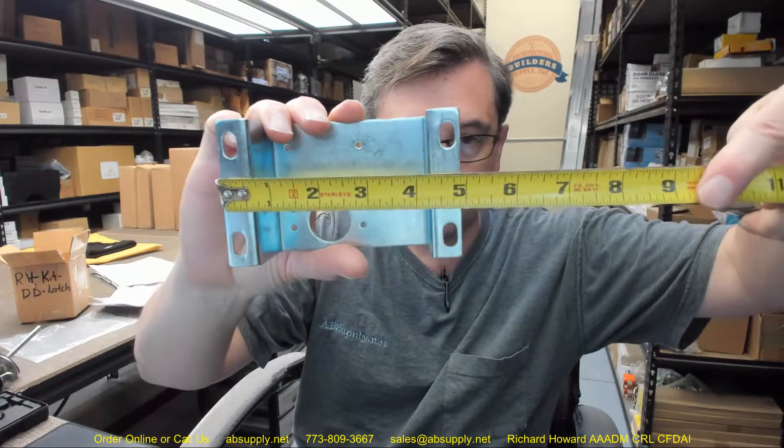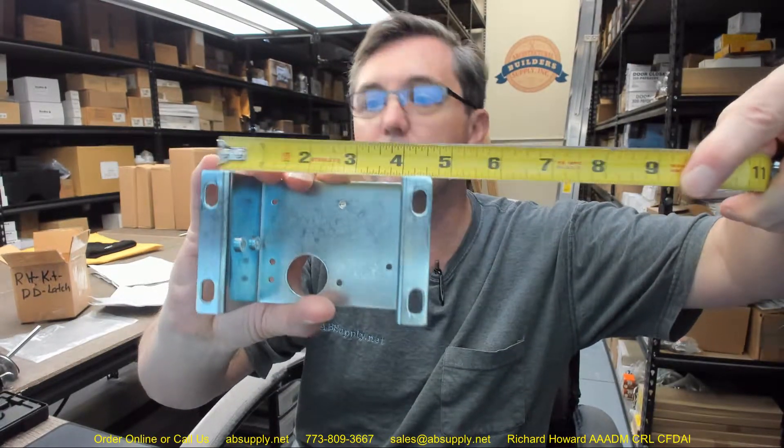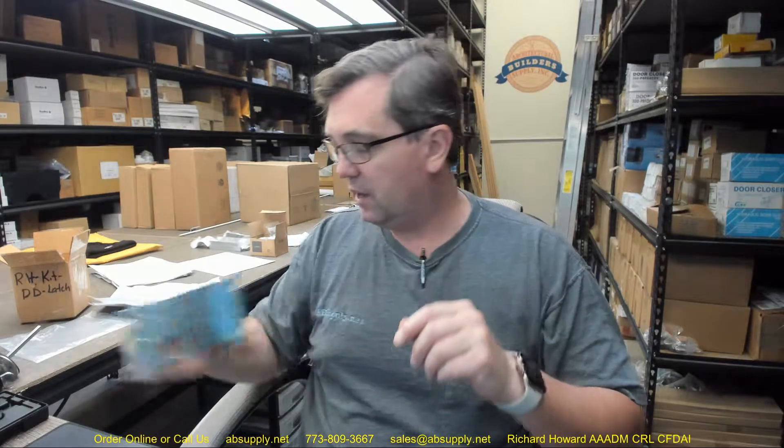Let's take some dimensions of this — it's zinc plated steel. Overall width of the bracket is about four and seven-eighths. Center line of those screw holes appears to be about four and three-eighths. Overall depth of the bracket is three inches, overall height about two and three-quarters. This is going to get mounted to the underside of the lid using four self-drilling pan head tech screws.